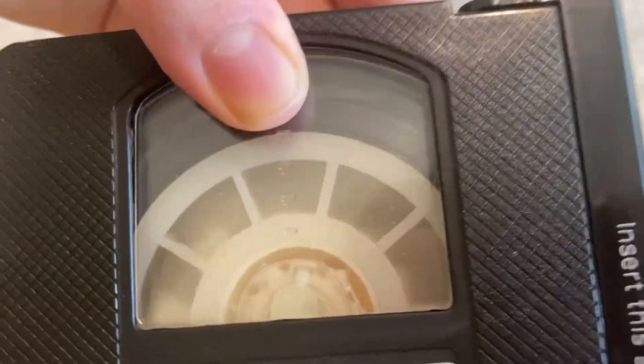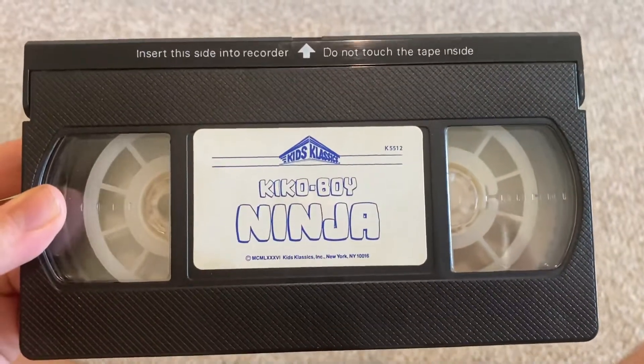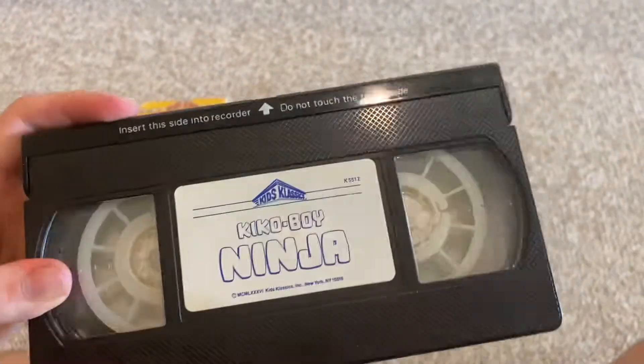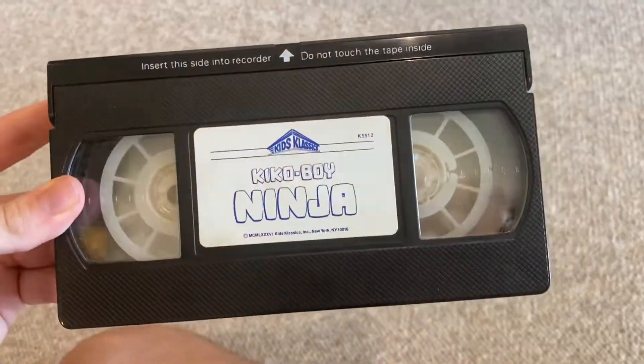This window right here is partially cutting apart, but the tape still works fine — I did test this. There's no printing on it, and this tape is actually recorded in SP mode, not LP like most Good Times Kids Classics tapes.